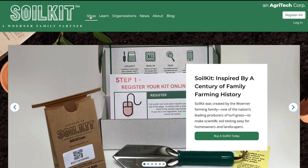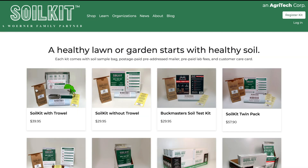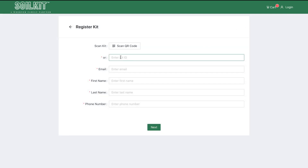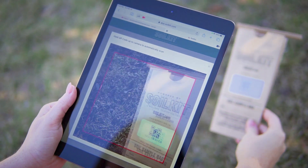Whether you obtain your soil kit from an online source or one of our retailers or landscape partners, testing always starts with registration, which connects your soil sample and test results to you and your email address. To register, visit soilkit.com/register. Enter your email address and name and the kit ID found on your sample bag. You can also scan the QR code using your mobile device.